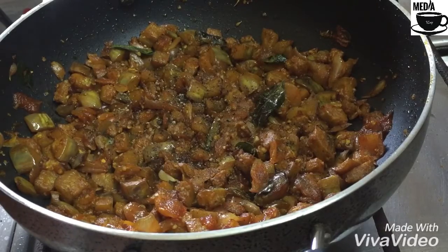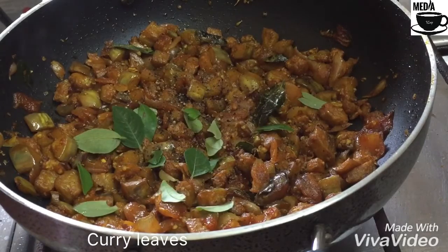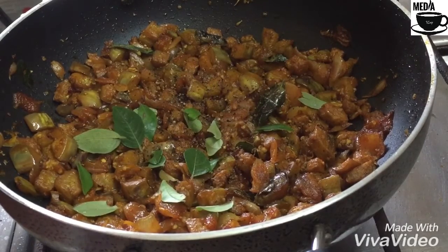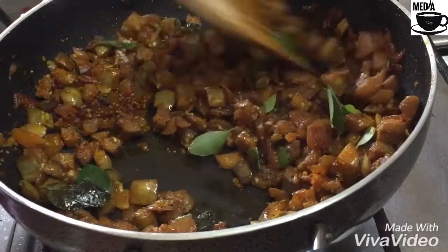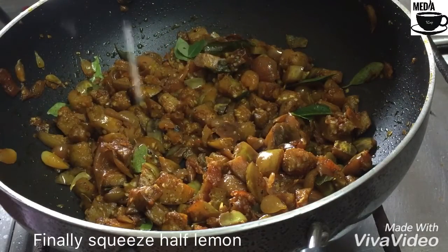Let's make a little bit of a fish. I will make a fish for a few minutes. If you want to eat it, you will not be able to eat it.